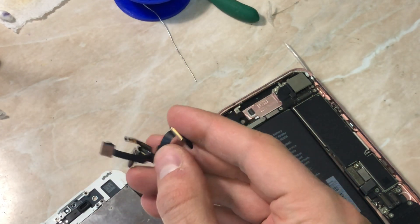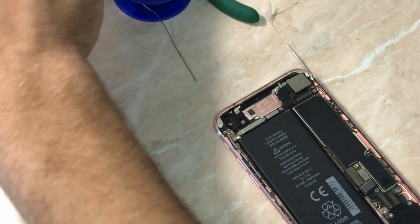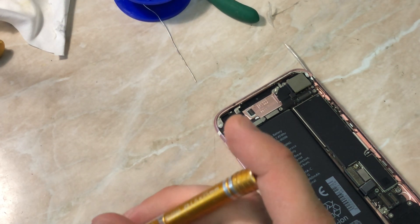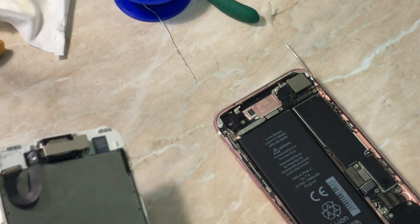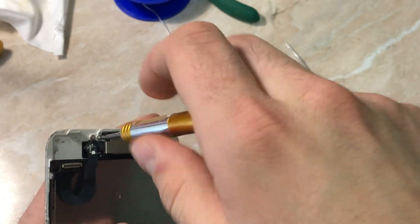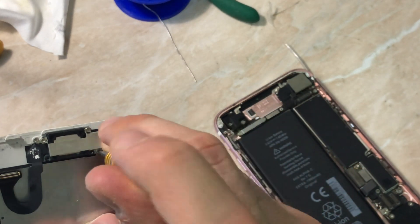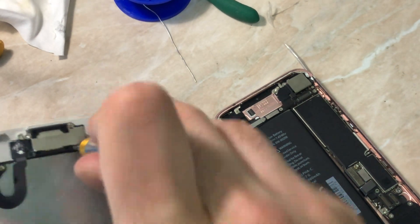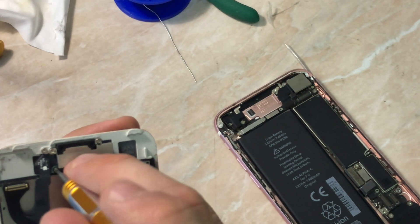Now here we have the phone with the changed front camera. Let's take our screwdriver and work through the screws — first group, second one, third one, fourth one, and the last one.